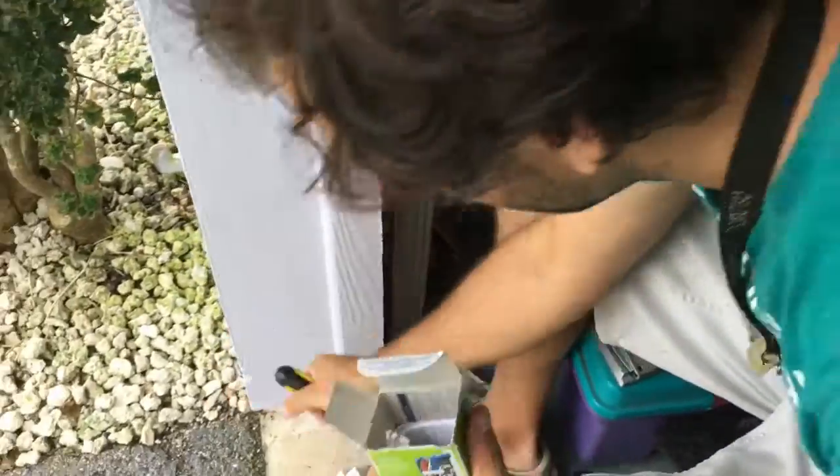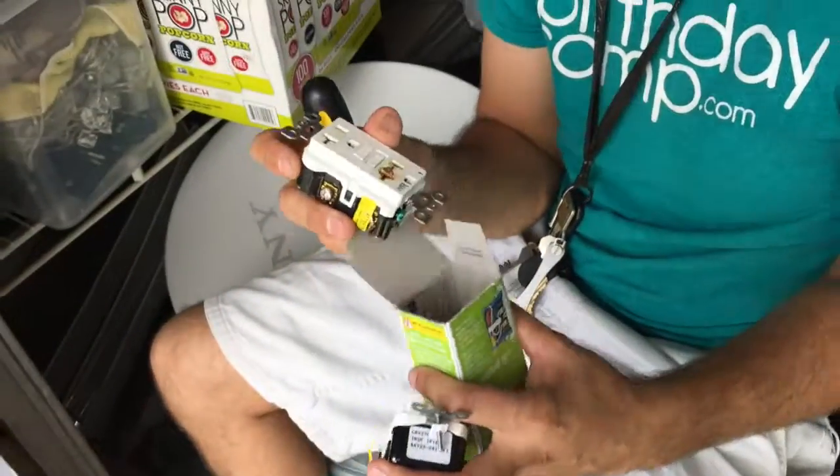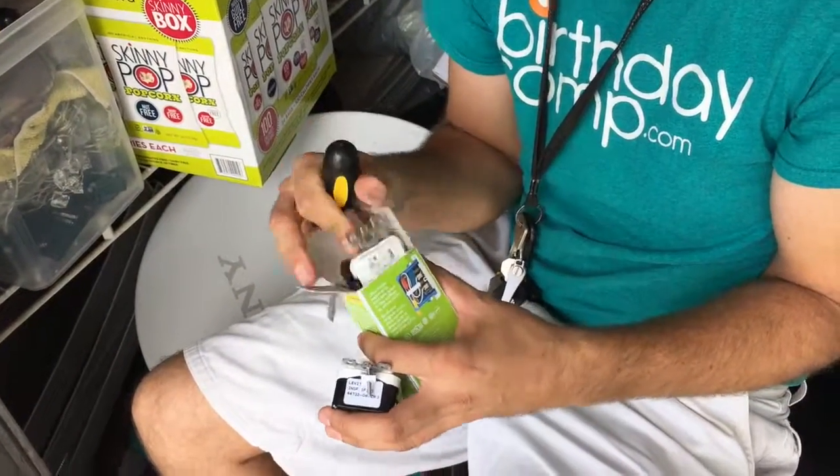What do you do with the directions? I just throw those away. Okay so what you're gonna do with this is return this to Home Depot — obviously faulty. Get your money back.